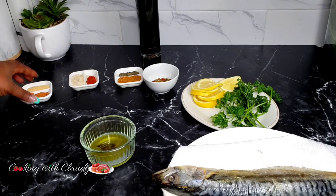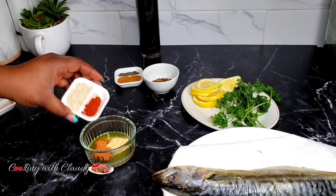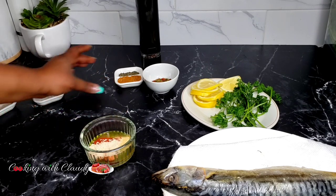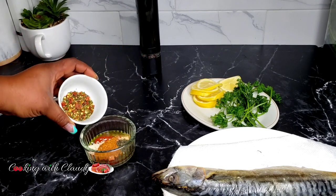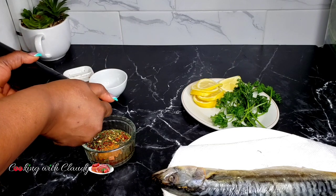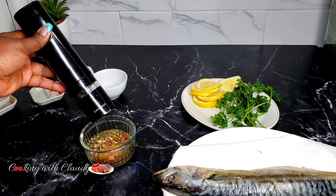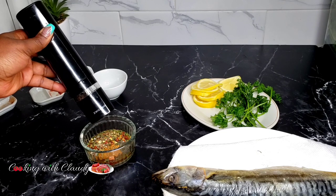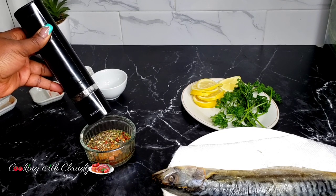This recipe doesn't need too much time — approximately 30 minutes to make. We're going to be baking the mackerel in foil, so it won't take long to cook. After baking, we'll open it and change the oven to broil so it gets a beautiful, sharp color. Just keep watching and trust me, you're going to love it.